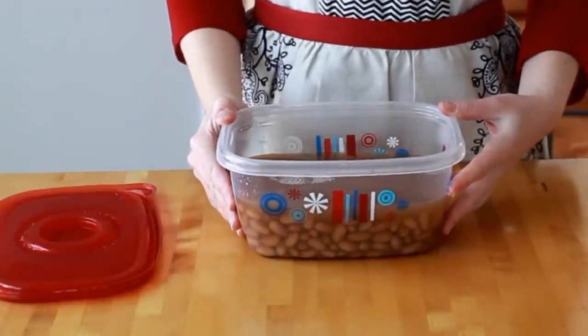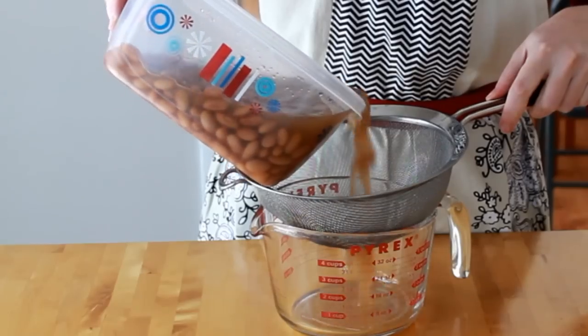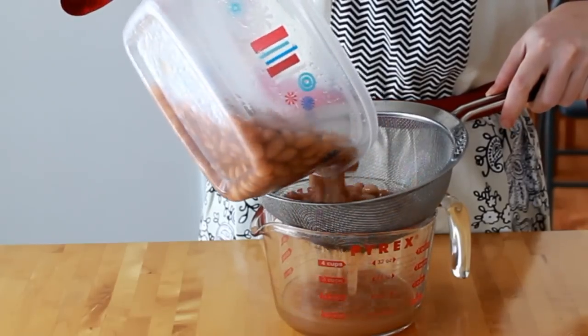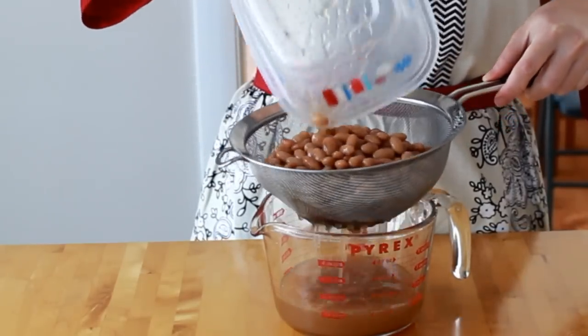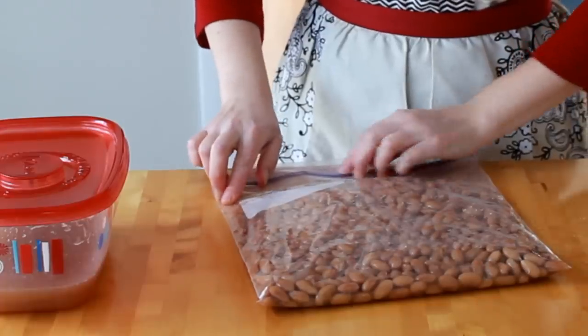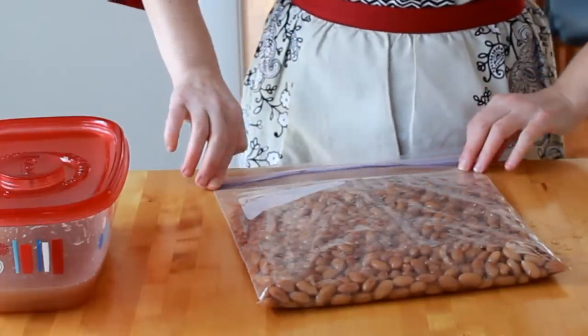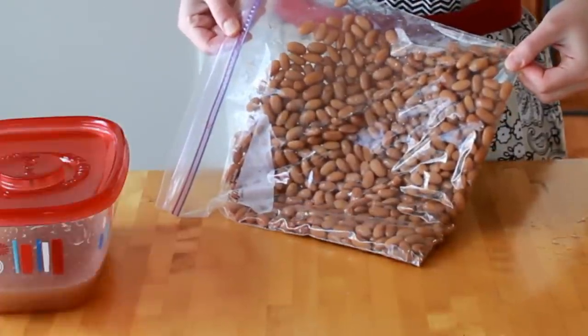If you want to store them for more than a week, first refrigerate them in liquid overnight. This helps the burst beans re-congeal and the slightly less done ones continue hydrating. Then drain and place in a ziplock bag in a single layer — this will make the freezing a lot faster. Freeze your beans and liquid separately; they'll keep this way for months.